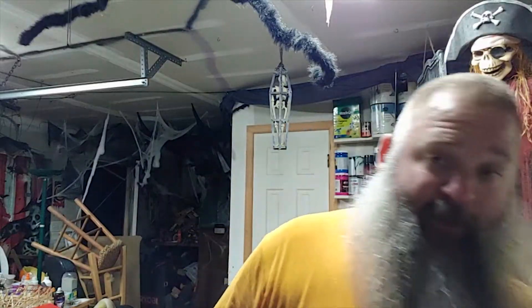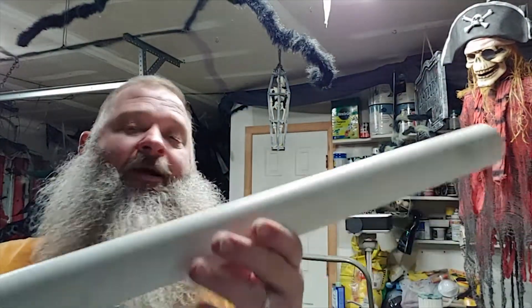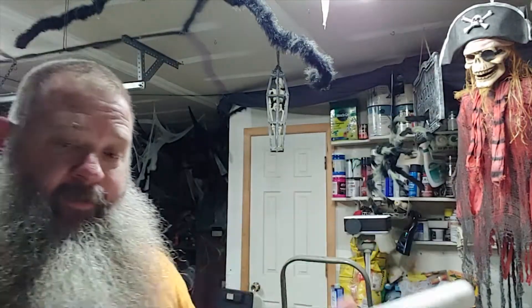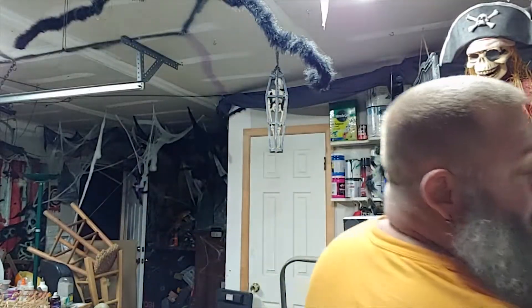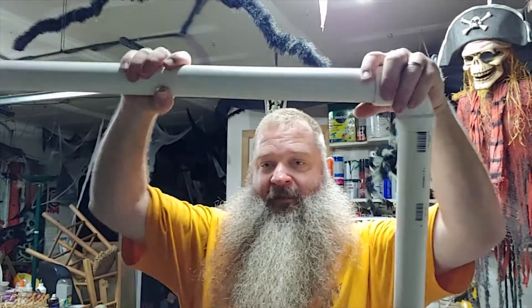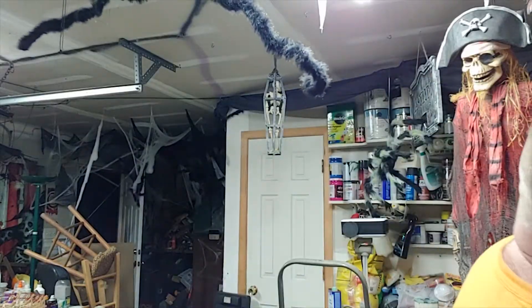First we're gonna need pipe. For this project I used inch and a half — yeah, inch and a half PVC. I also used a couple of elbows. The overhead pipe fits on about like that, and then I have a cap at one end. I'll also show you how to get the holes lined up all nice and straight.